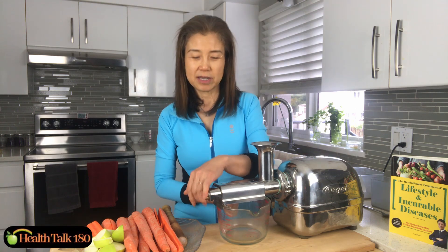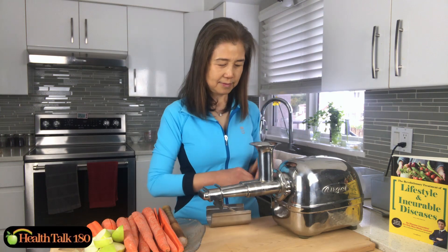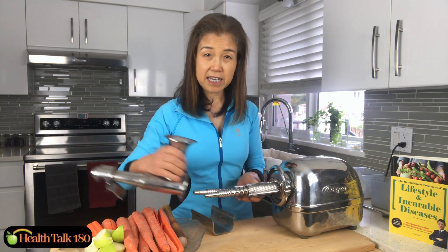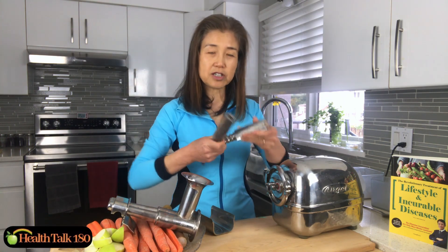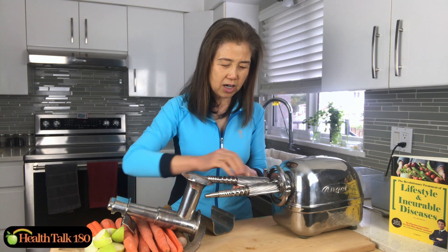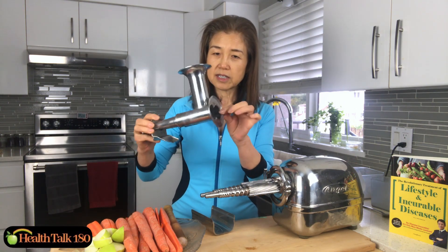First I want to show the Super Angel juicer gears, so I'm going to disassemble this. There's a lever on this side — lift it up and then you can take it off. As you can see, the Super Angel is good because it has twin stainless steel gears. I'll put the housing on now.